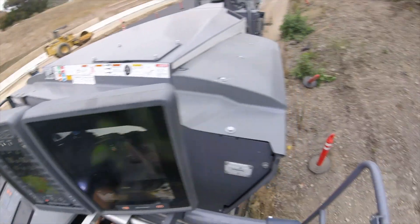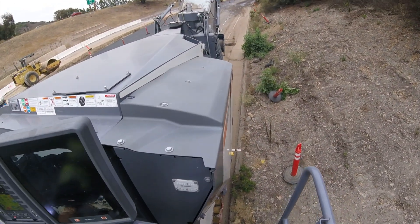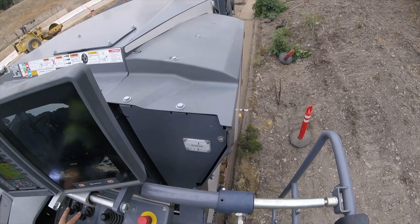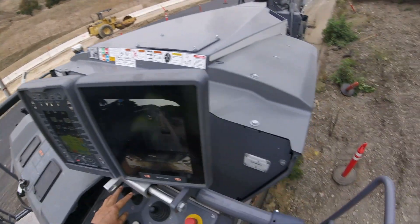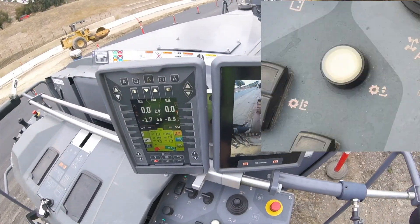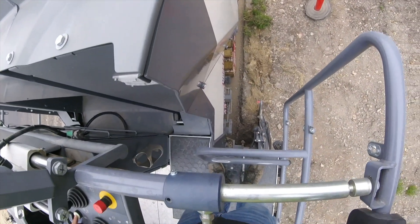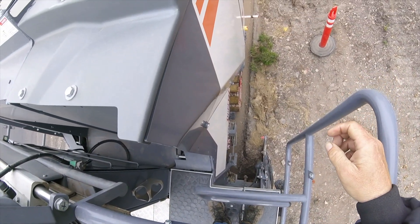What I'm going to do is lower the machine closer to the ground, and I'm going to push this button right here — it's going to lower my rabbit foot. Push that, rabbit foot goes down.